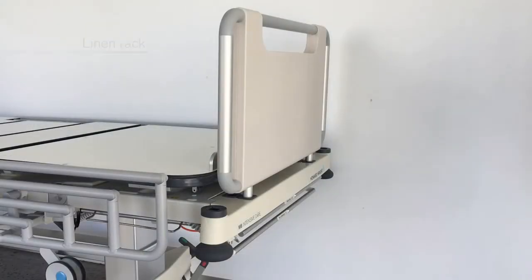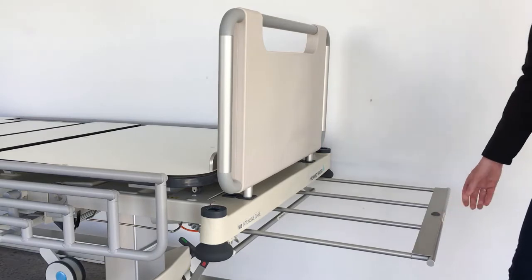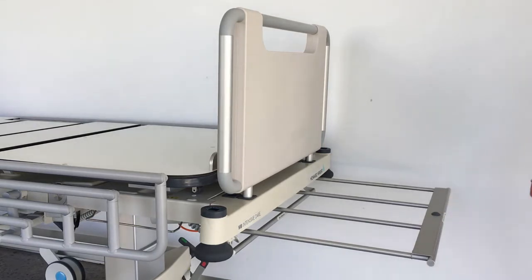A linen rack is located at the foot end of the bed and can be used for storing clean linen. To extend the linen rack, simply pull out the tray. To stow it, push the tray back in.